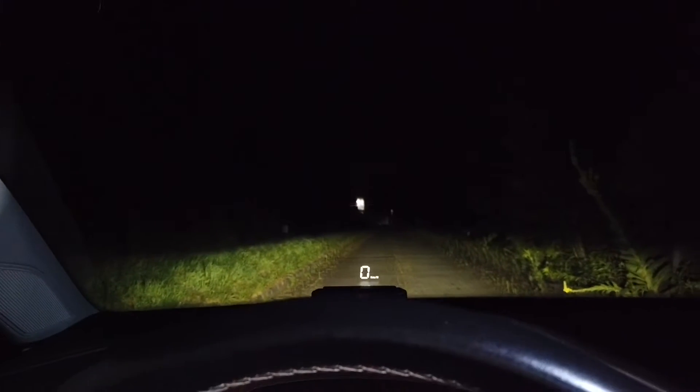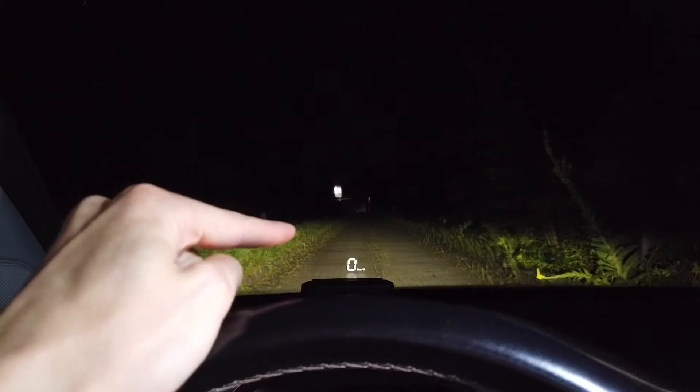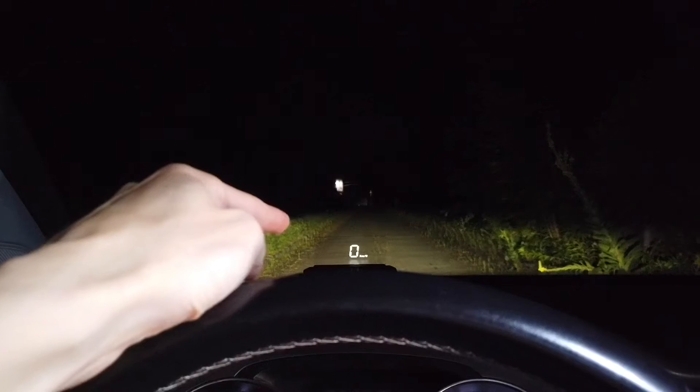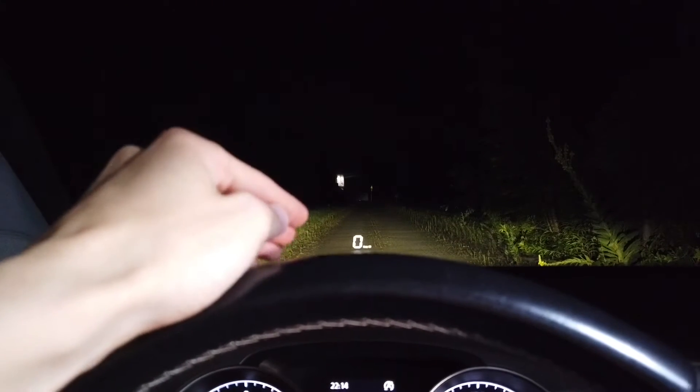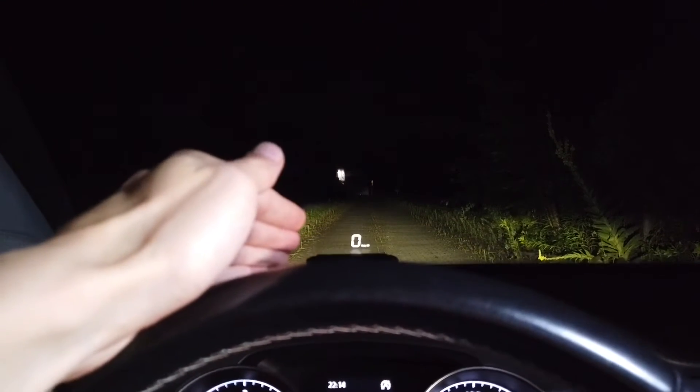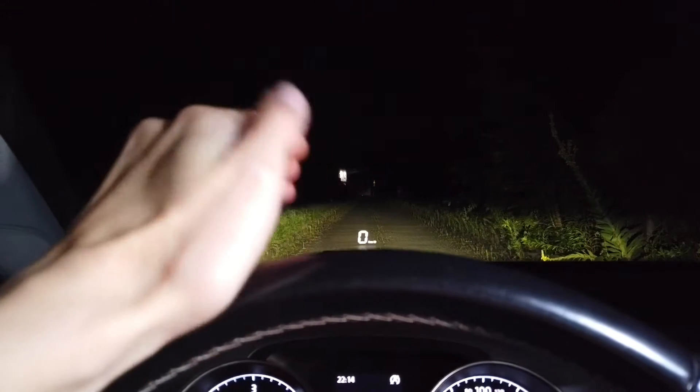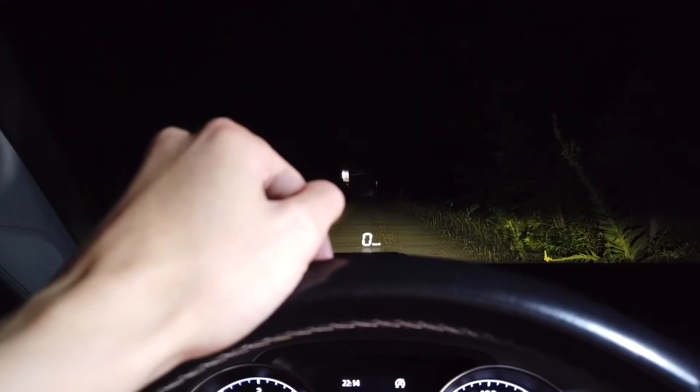Let's take the car for a quick spin. It's completely dark right now but I can assure you that this also looks great during the day. In full sun it's readable — I would say it's visible better than the factory installation in an Audi A6 that I tested some time ago.